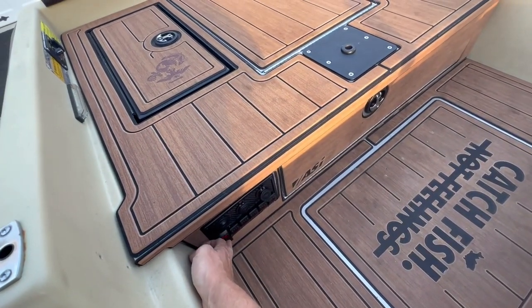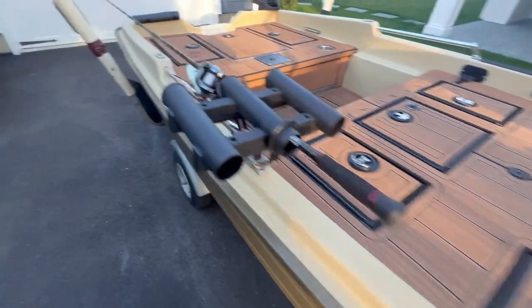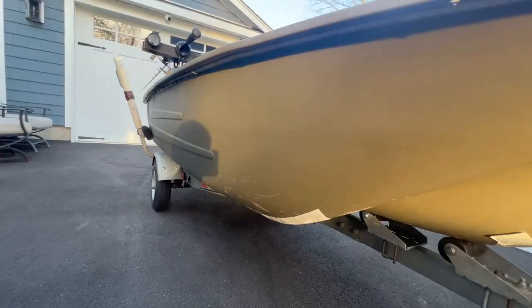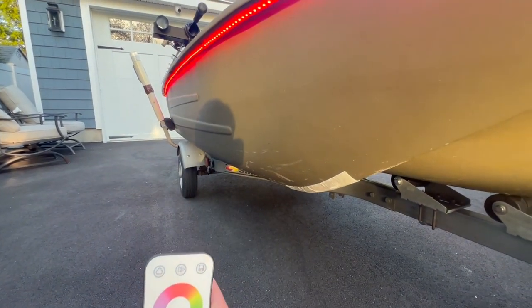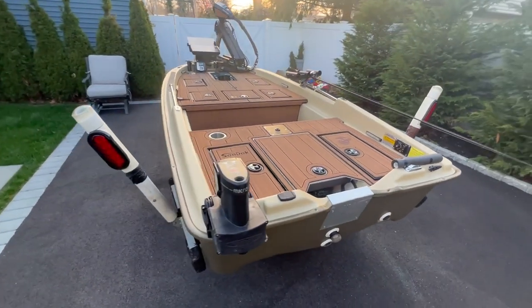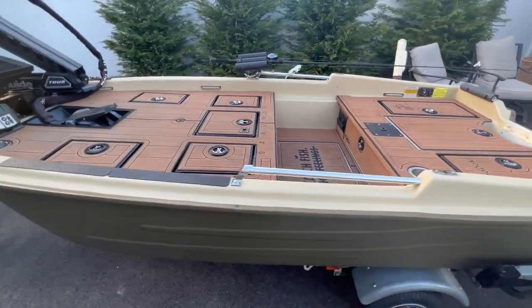Normally when somebody goes through this much work to make a boat look this good, they have lights to accent the aesthetics. All the switches power a lot of LEDs — one powers the nav lights, one powers inside. 'Catch Fish Not Feelings,' known by swimbait king Oliver Nye from Big Best Dreams, is what really inspired this boat. He got Oliver's blessing before putting it on there, and they actually tag each other on Instagram a lot. Sorry we couldn't show more of how the boat was actually built, but we can show you how it fishes.